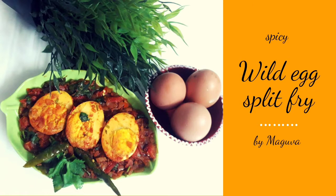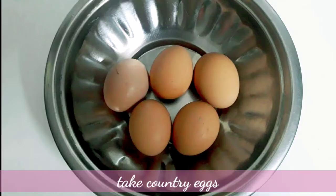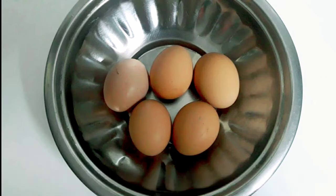Hello friends, welcome to Maguba. This is a very tasty variety of fries. This is a brown color and a small size.